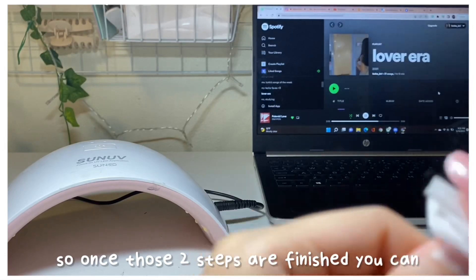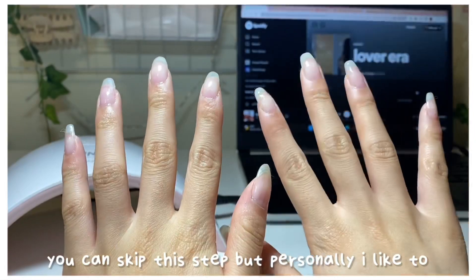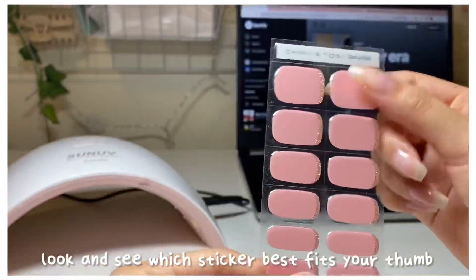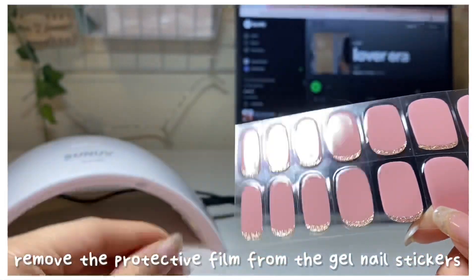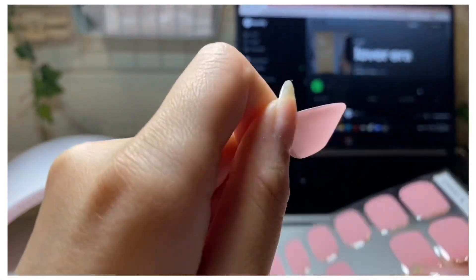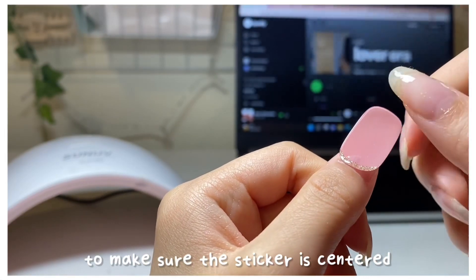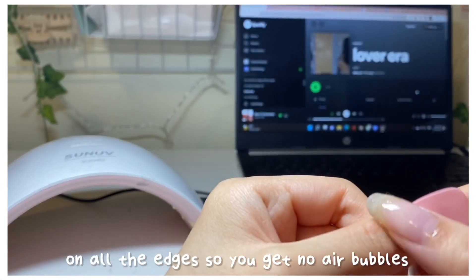Once those two steps are finished, you can begin putting on the nail strips. You can skip this step, but personally I like to prime my nails — don't worry about driving these away because they are non-toxic. Look and see which sticker best fits your thumb and then go down from there. Remove the protective film from the gel nail stickers and apply. When applying, make sure you take your time to center the sticker, then press really firmly on all the edges so you've got no air bubbles.